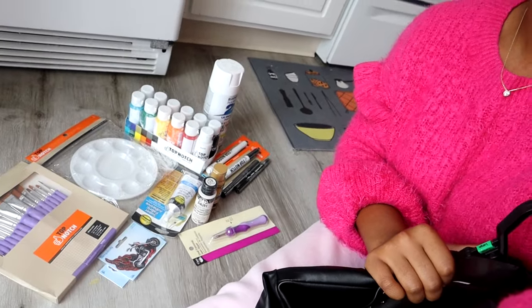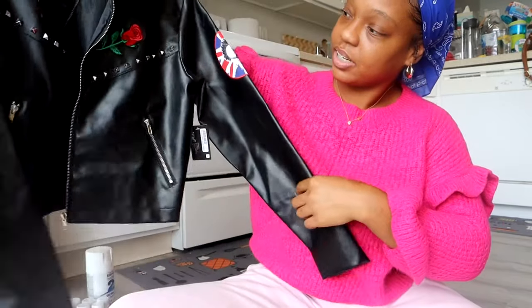I'm going to be using these supplies to reconstruct my jacket for this costume. If you're new to this channel, go ahead and like, comment, and subscribe to this video — and let's get into it!